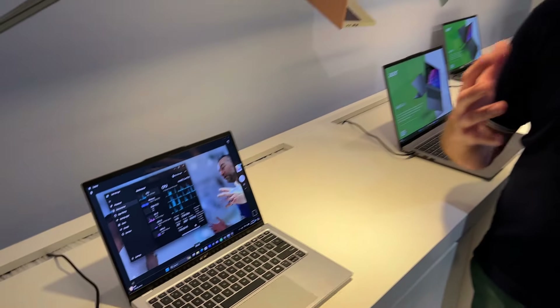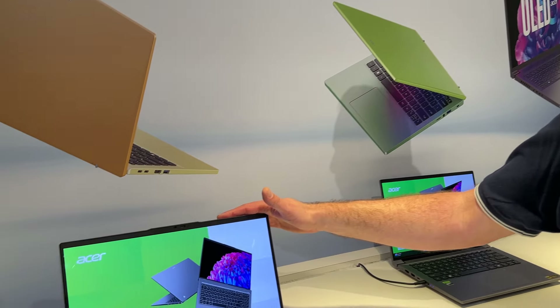On va avoir toute la puissance du processeur qui va être dédiée aux tâches autres, aux tâches qui vont demander beaucoup plus de performance. À côté du modèle en 14 pouces, on va également retrouver le Swift Go en 16 pouces.